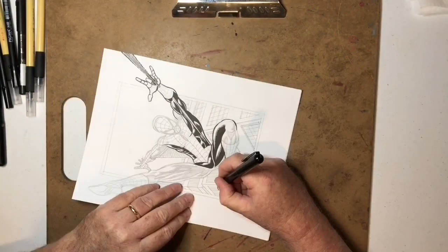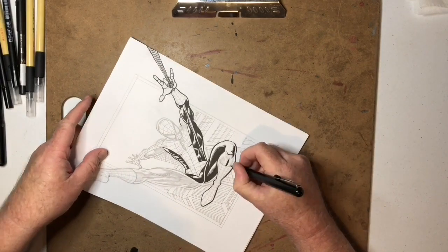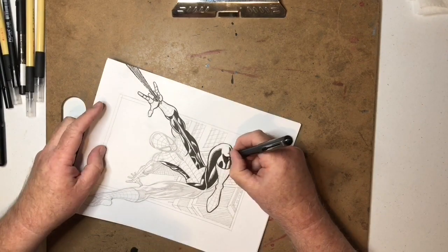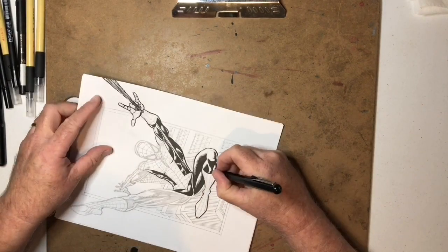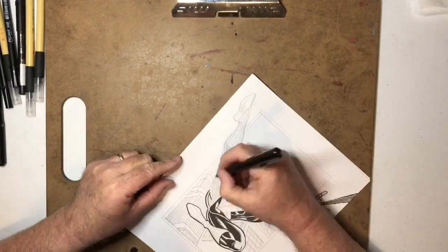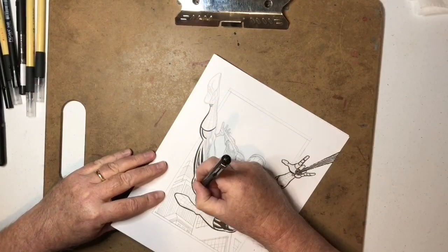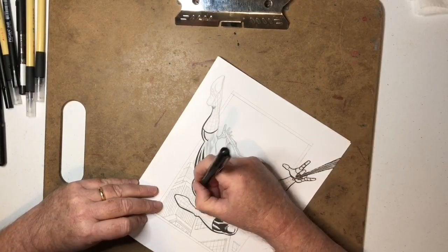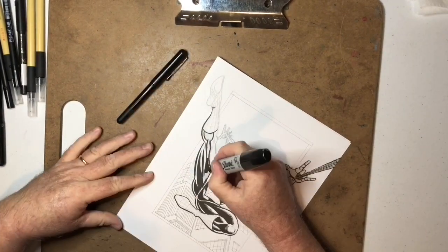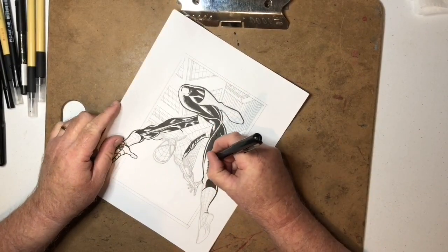I don't know if brushes are even used so much anymore — people use brushes digitally now. My daughter does all the same stuff I do, except while I do everything on paper still, she works on her iPad Pro, though she does work on paper sometimes for commissions.